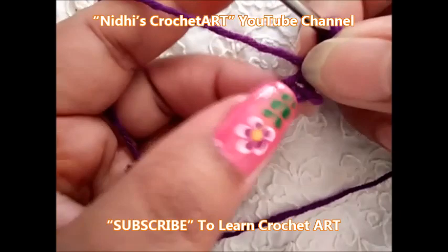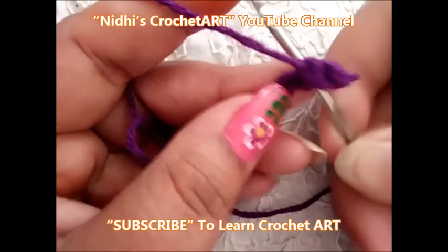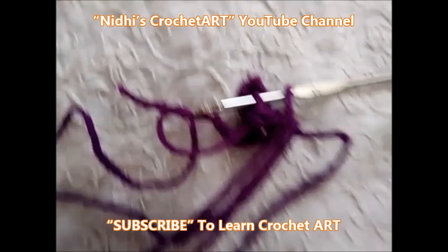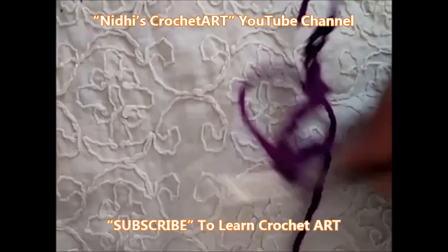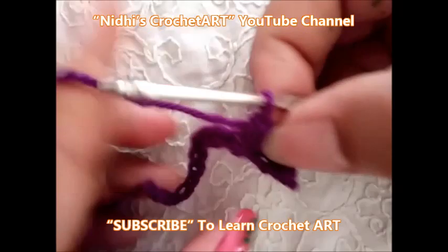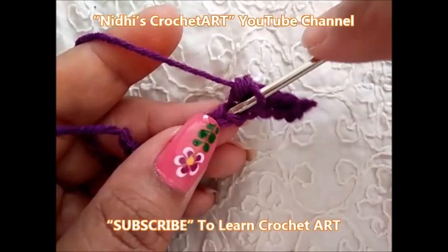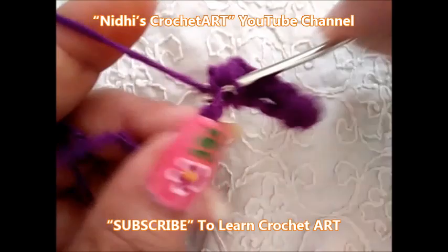Work single crochet stitch — one. Now in the next stitch, again work single crochet stitch. Again in the next stitch work single crochet stitch. Similarly, just complete this. In each of the next stitches, work single crochet stitch.